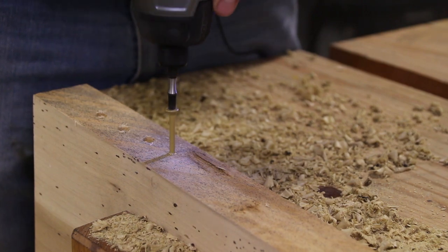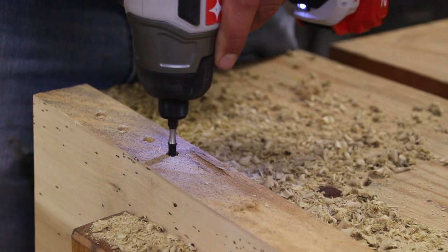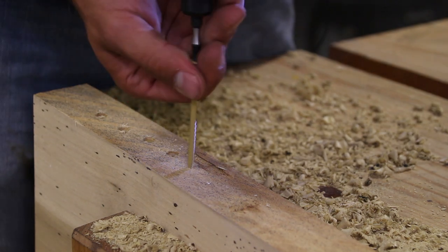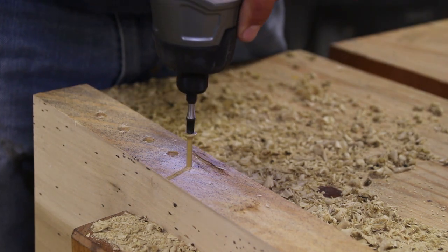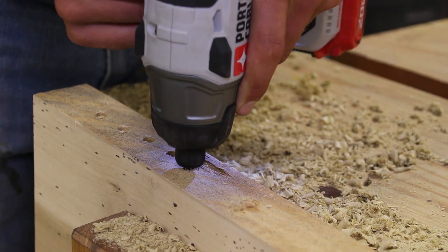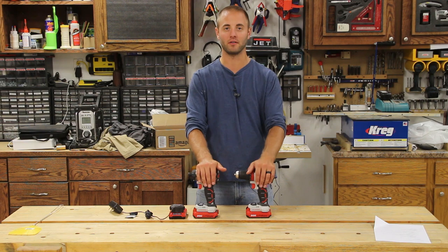I think these tools are going to be marketed towards the weekend warrior, the homeowner, and maybe the mild contractor that's going to go on site. I would not have any issues putting them in my woodworking shop. Leave a comment down below if you have any questions, comments, concerns, or anything I missed — I'll be down there to provide some feedback.